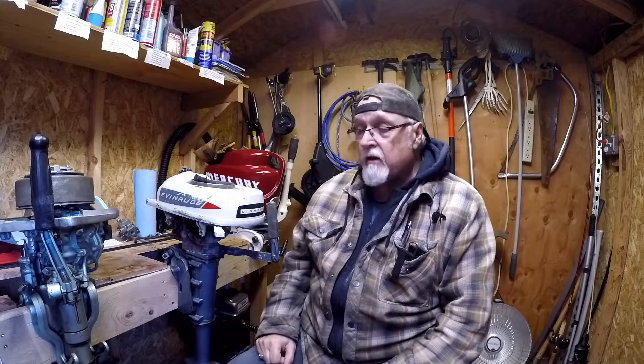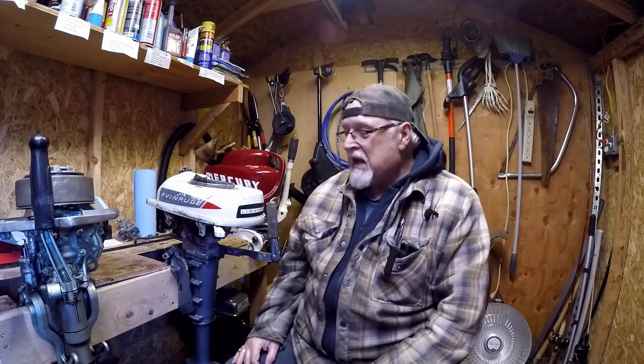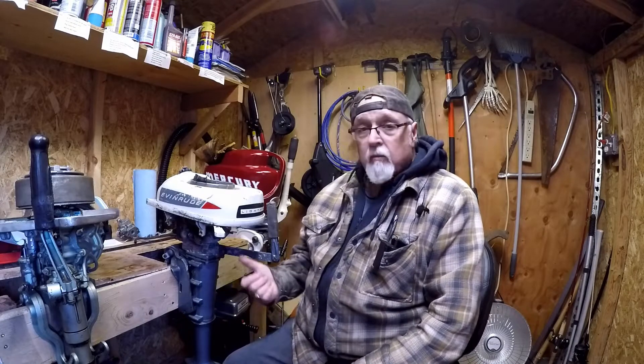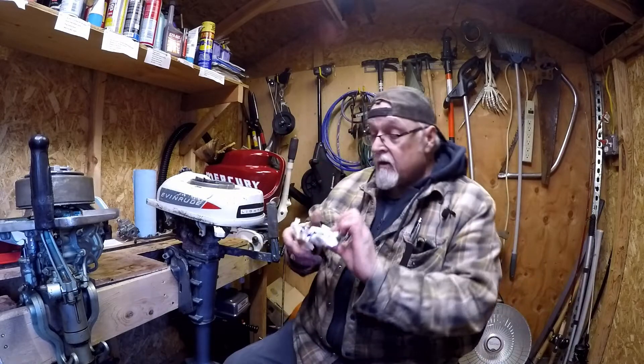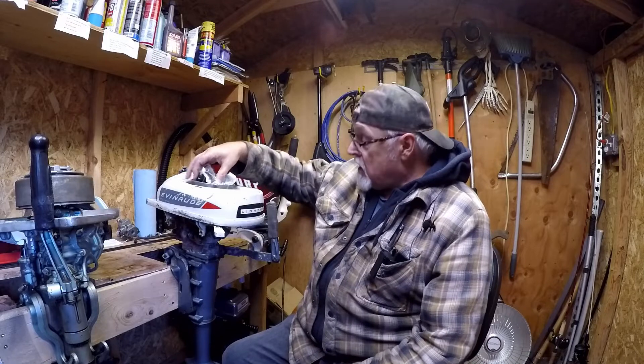We're going to get on with dissecting the carburetor on this thing. In the last video, I got it running and it wouldn't die, but that was on fast speed. As soon as you turned it down, it started dying, so we still have an issue with the carburetor. I also took my thermometer and checked the temperature on the motor, and it was getting hot. I took the old impeller off, and I just received from the postman the new impeller — that's going to go on.